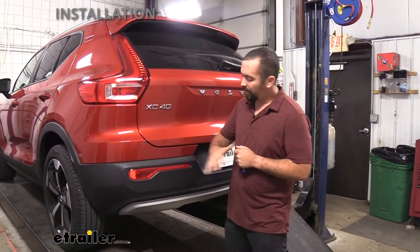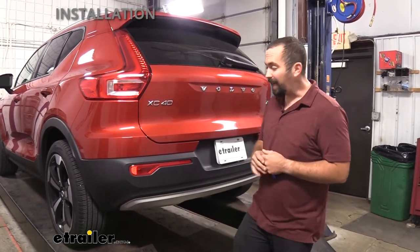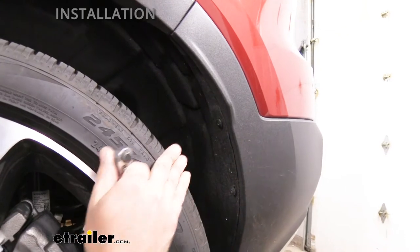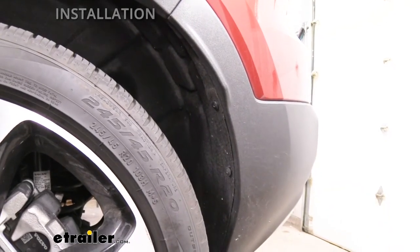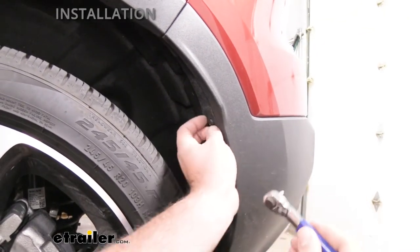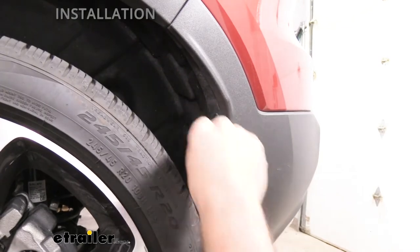We'll begin the installation by removing the rear fascia. Start at the wheel wells where there are T25 screws to remove — five on each side. Keep these in a safe spot for reinstallation. They can be tricky to reach, so a long extension with a swivel end helps. Alternatively, you can jack up the vehicle on the pinch weld to create clearance between the tire and the screws, or use a mini ratchet. Remove five on the driver's side, then repeat on the passenger side.